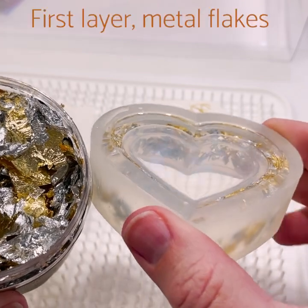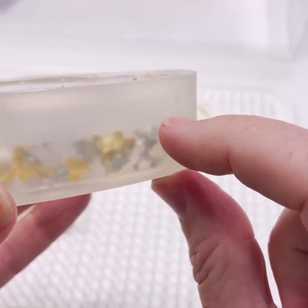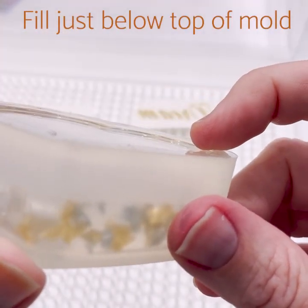I've already started this project by pouring a layer of resin with metal flakes mixed in. I filled my mold halfway up with this mix. Then I poured a second layer of clear resin, covering the top of the heart shape, filling just below the top of the mold.